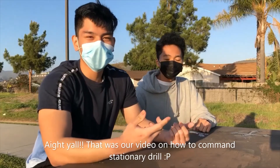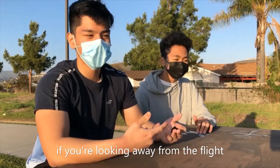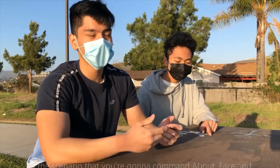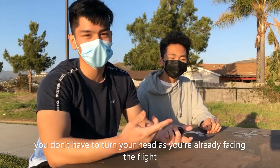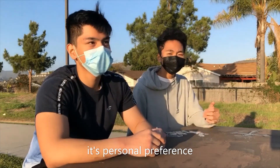So that was our video on how to command stationary drill. Some key notes to take away: you always want to mirror the flight. If you're looking away from the flight, make sure that you look towards the flight when calling a command. In the scenario that you're going to command about face and you're either in line formation or inverted line, you don't have to turn your head as you're already facing the flight. For dress right dress, there's nothing. For parade rest, you can use any foot — it's personal preference.